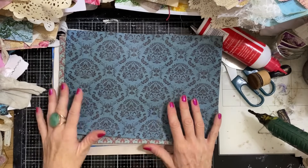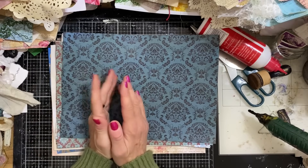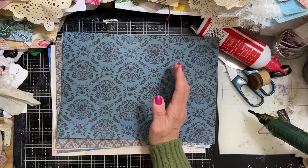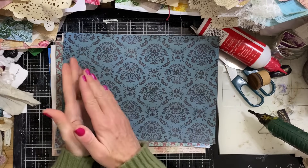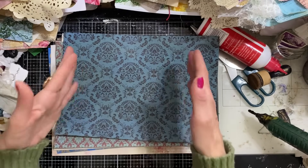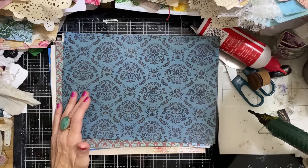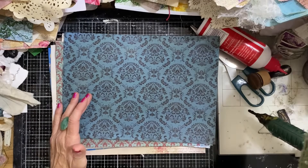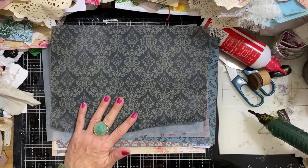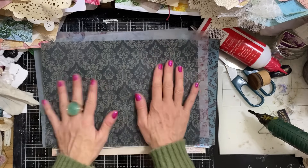Hi guys, this is Tina from Shabby Dabby Doodle. Welcome back to my channel. We are here for another mass making session - I think it's now week nine of our extra time sessions. We've done 100 mass making sessions and 100 reruns, and now we're doing a 10-week block of extra time, which are things we've never mass made before. So it's week eight or nine of the extra time.